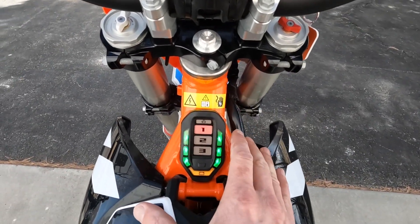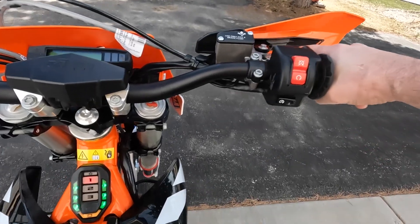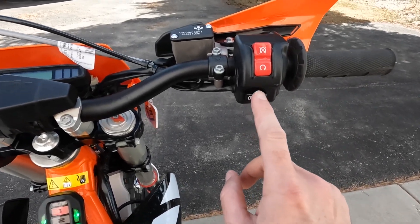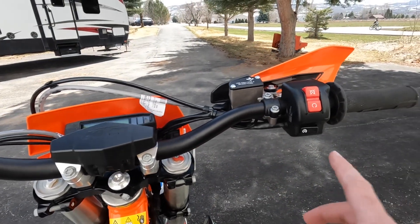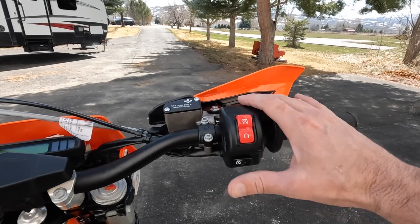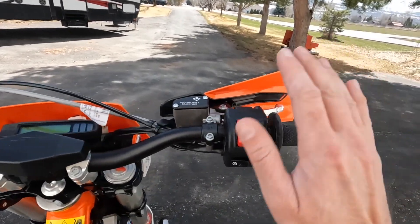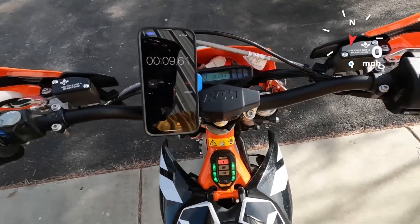Now the bike is on, it's ready to go, and twisting the throttle moves it forward. I love the rocker switch but I hate the start switch — it does not belong on an electric bike. The key is great for security, that's fine, but KTM should get rid of the start button. Sur-Ron, Talaria, anyone making an electric bike — please put a kill switch on the thumb, either side, just put it on there.